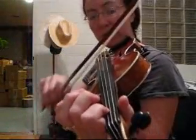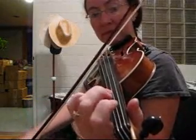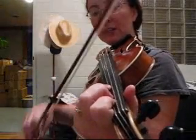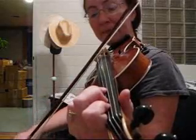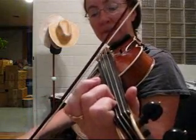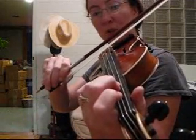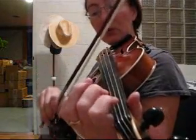Then I'm going to walk up the A string. It was open to one, and then it's a low two to three slur, low two, one, and then this is a slur across the strings — open A to D3, two, one.